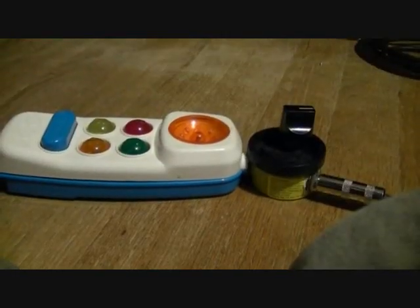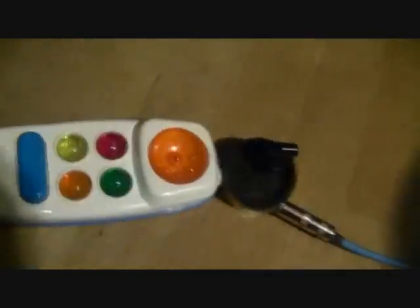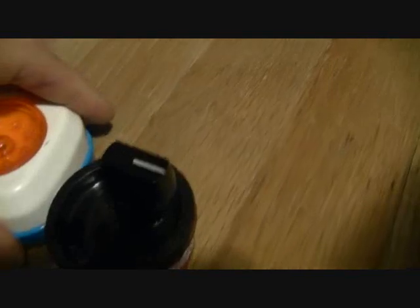Just for clarification, this is a Fisher-Price phone, and I connected it to a Play-Doh container with a quarter-inch output jack and a potentiometer to hack into the clock.